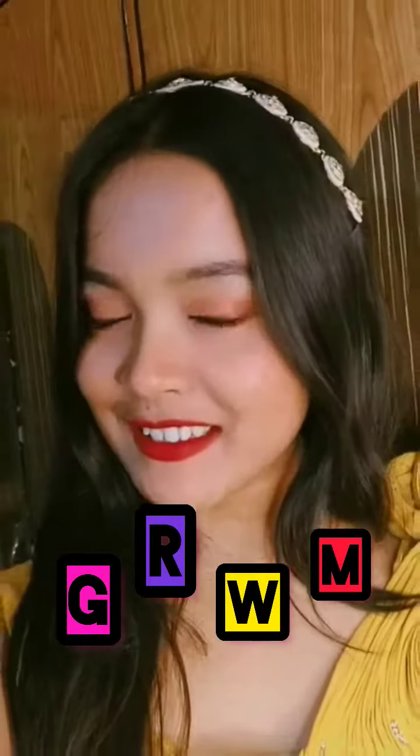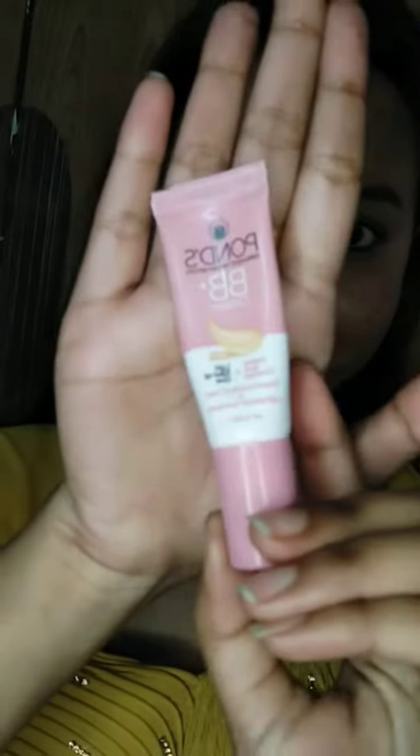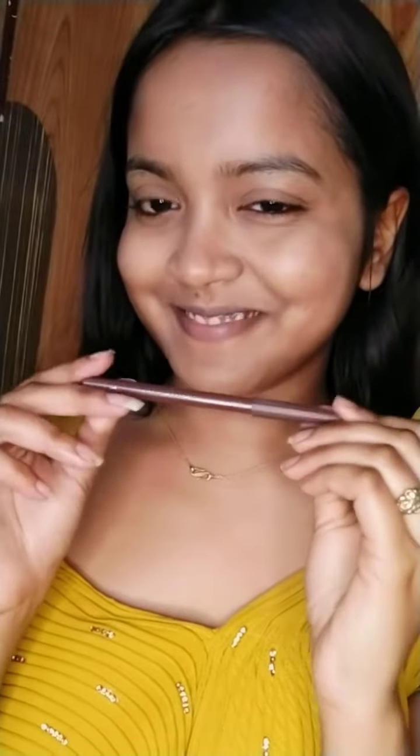Get ready with me for this wedding season. First, I use moisturizer. It's very nice to use this Ponsor BB Cream — if you don't use it, it's very nice to use for medium coverage. But I use Maybelline's Fit Me Foundation in the shade 128. It's very nice because I already have BB Cream. I use compact powder.